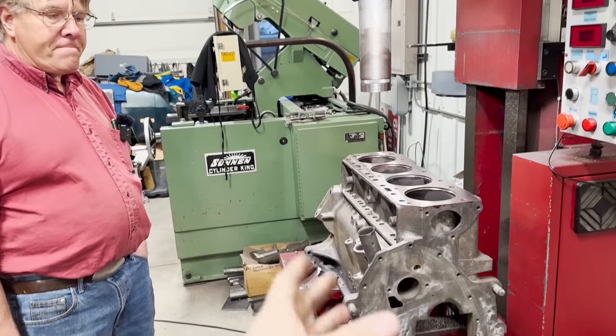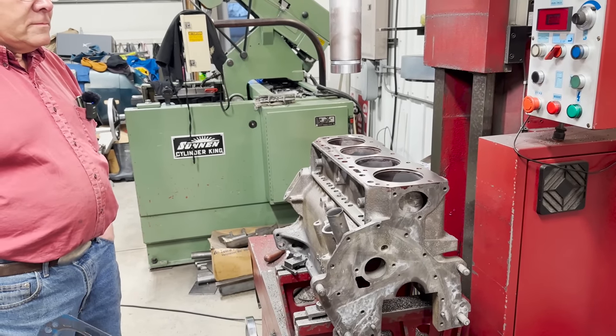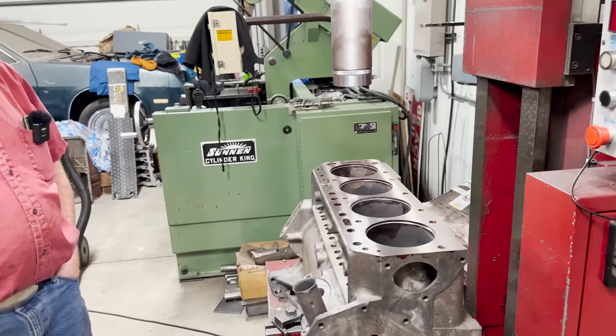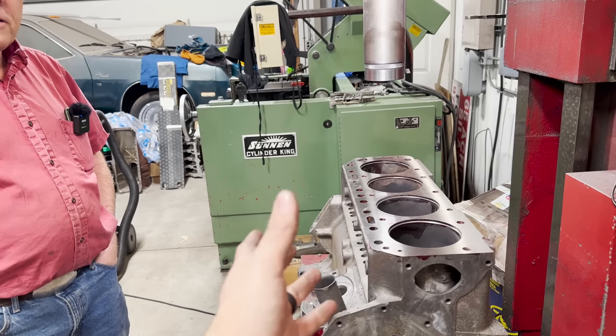There may or may not be a part two on this. Comment if you want to see a part two — maybe we could make a quick video out of it if we do end up going the quick and easy route of just putting the sleeves in.